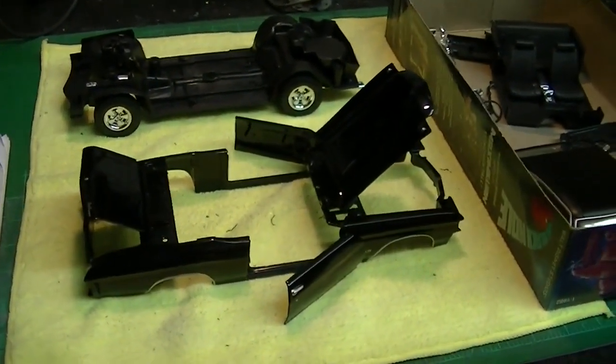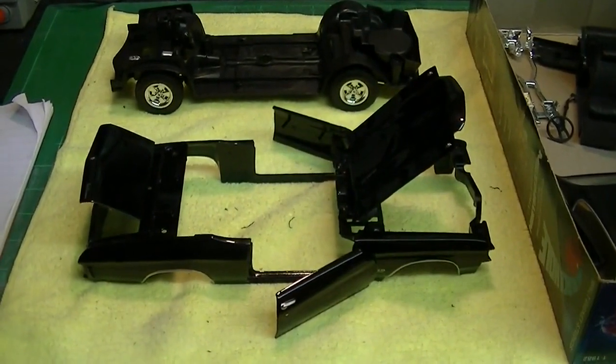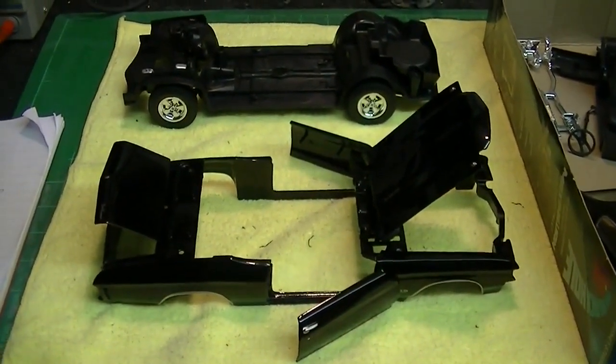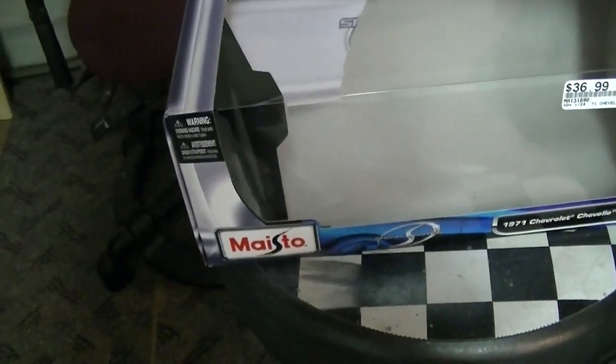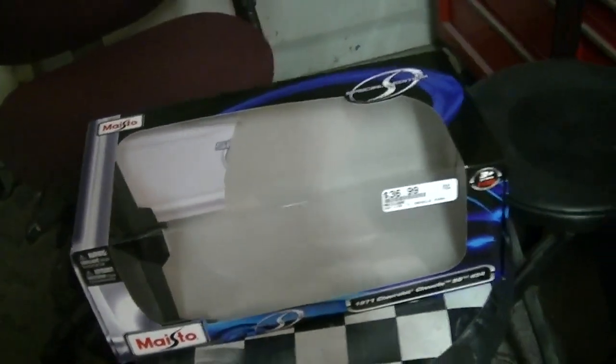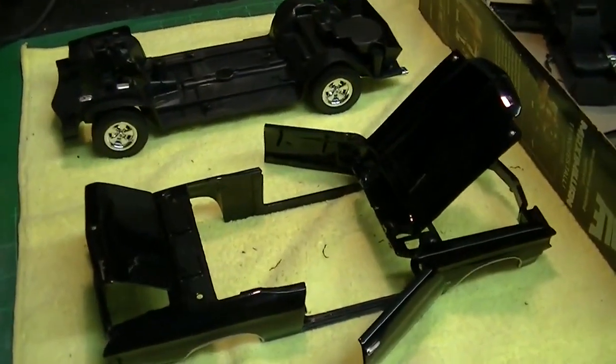I've got something different on the bench here. This is a 1/18th scale diecast model of a 1971 Chevelle. I had one of these cars back in high school and I've always wanted to have a replica of it. I was at my local hobby shop over the weekend and saw they had these 1/18th scale diecast cars on sale for half price off. So I thought, what the heck, I'll take it home and see if I can disassemble it and paint it to look like my car.